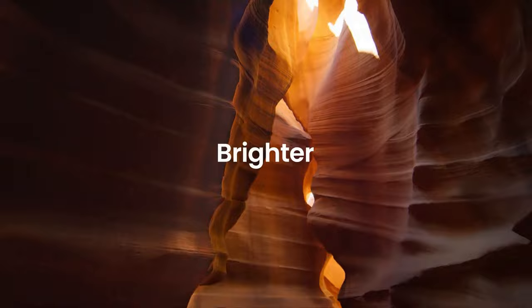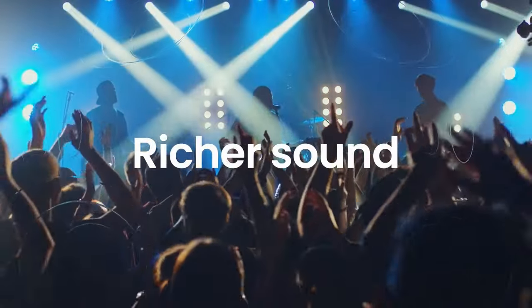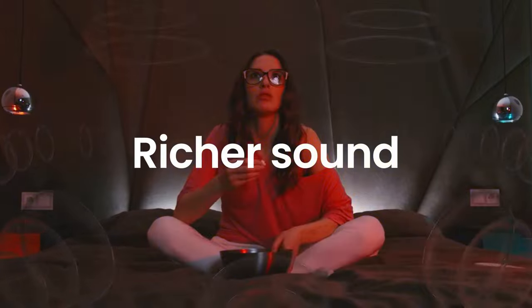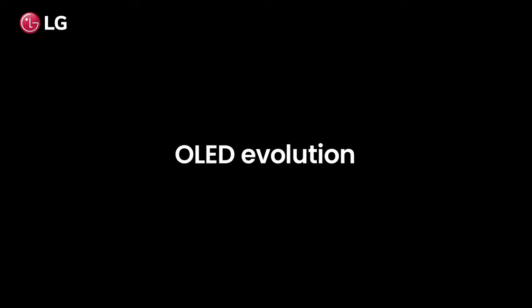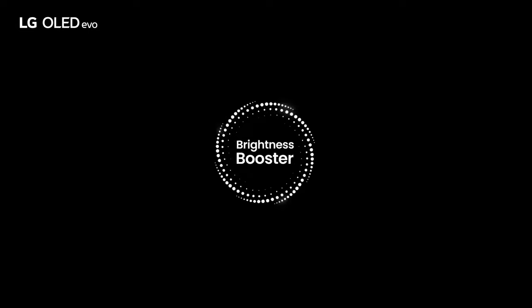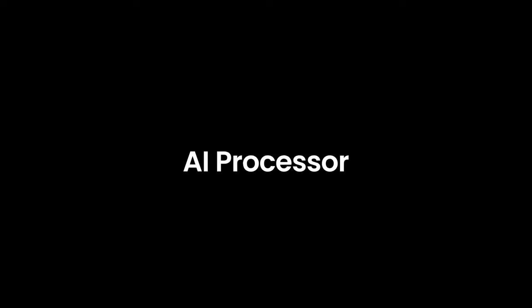In terms of audio, the LG OLED Z2 delivers a solid performance. It features built-in speakers that produce clear and well-balanced sound. However, for a truly immersive audio experience, it is recommended to pair the TV with an external sound system. Overall, the LG OLED Z2 TV is a remarkable piece of technology that exceeds expectations in every aspect. Its stunning picture quality, sleek design, and user-friendly interface make it a top choice for anyone seeking the ultimate home entertainment experience. While it may come with a premium price tag, the LG OLED Z2 is undoubtedly worth every penny for those who prioritize uncompromising visual quality and a cinematic viewing experience.